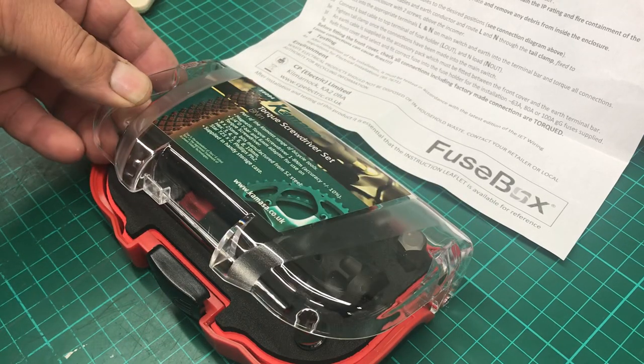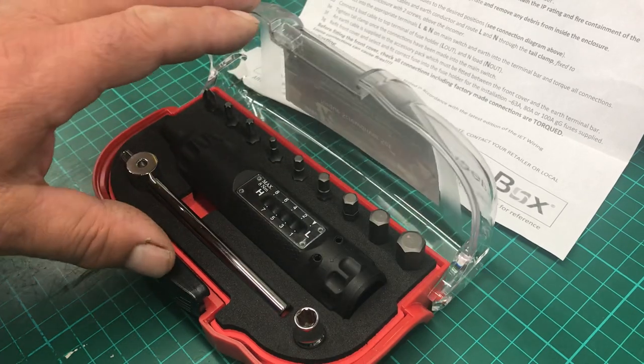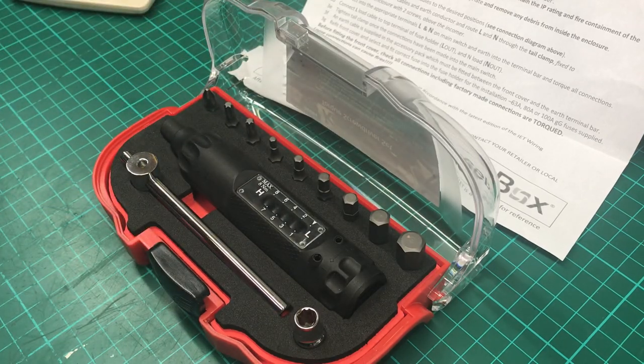This is on the Kamaza torque screwdriver set. I've been buying tools for about over 40 years now, since I was a teenager, and I thought I nearly had everything, but one thing I didn't have was a torx screwdriver and I didn't really feel the need to have one, to be quite honest.